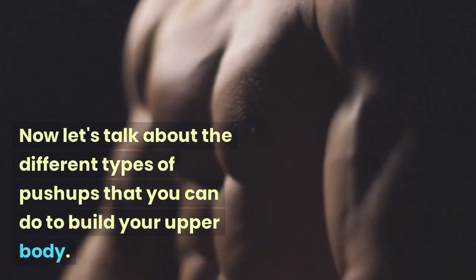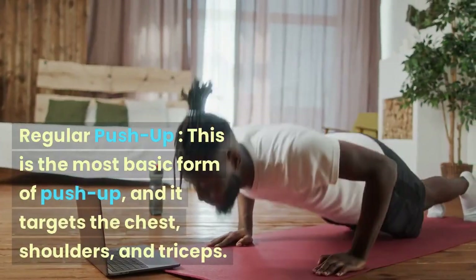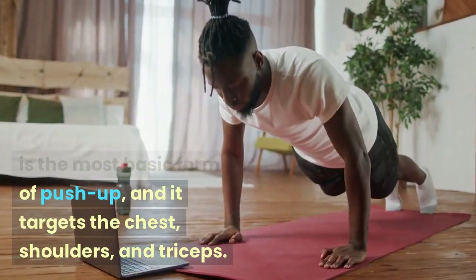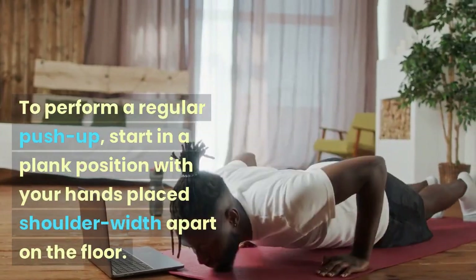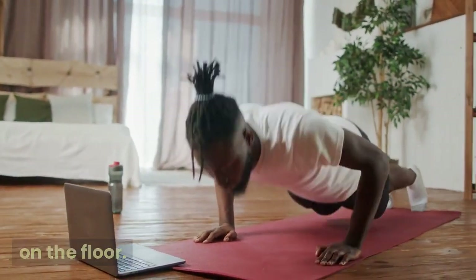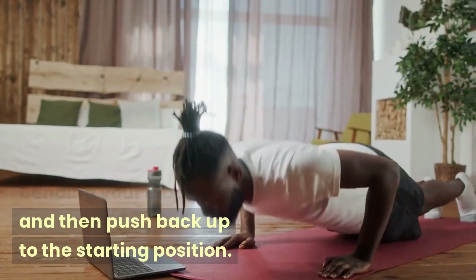Now let's talk about the different types of push-ups that you can do to build your upper body. Regular Push-up: This is the most basic form of push-up and it targets the chest, shoulders, and triceps. Start in a plank position with your hands placed shoulder-width apart on the floor, lower your body by bending your elbows, and then push back up to the starting position.